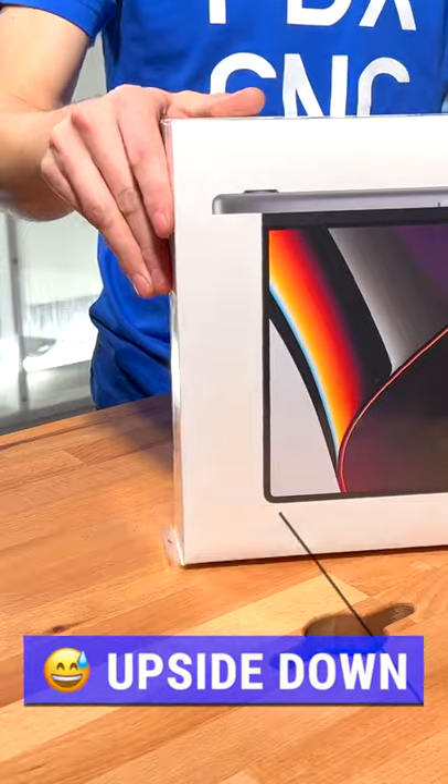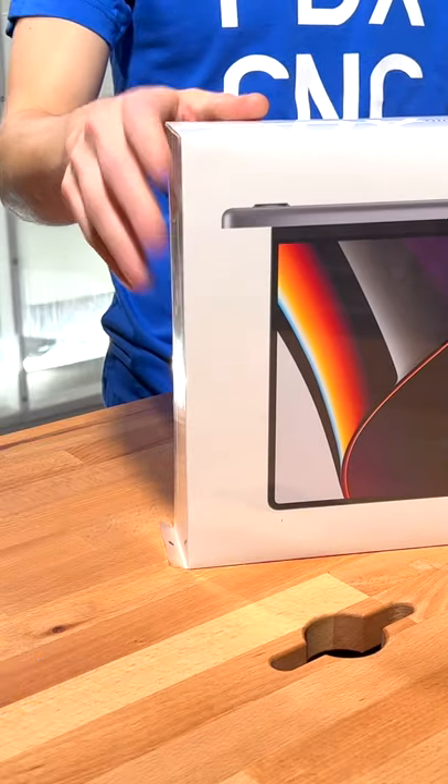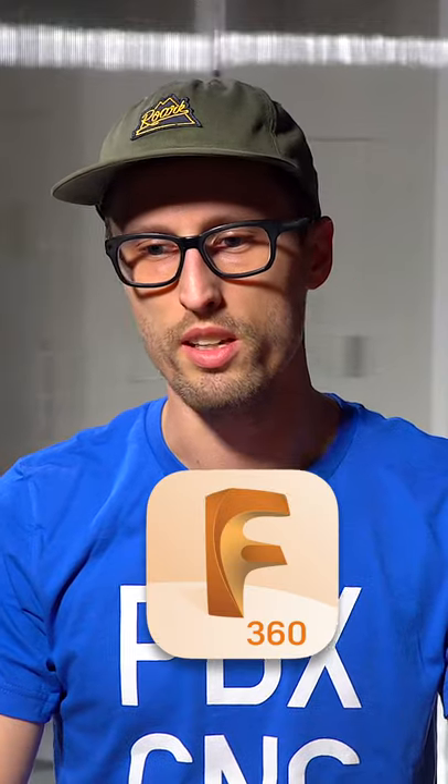Hey, it's Justin. Let's do something a little different. I've got the new MacBook Pro M1 Pro. I'm going to unbox it and then we're going to jump into installing Fusion 360 and do some testing.